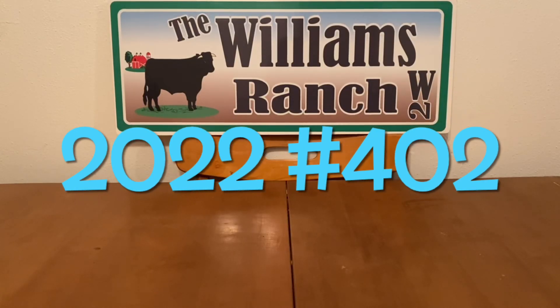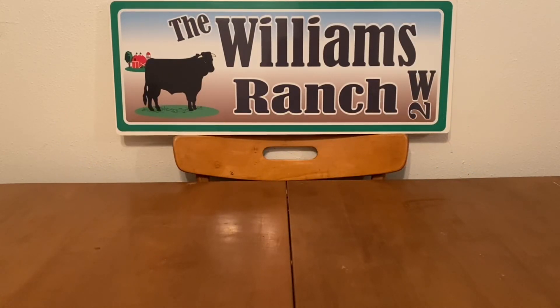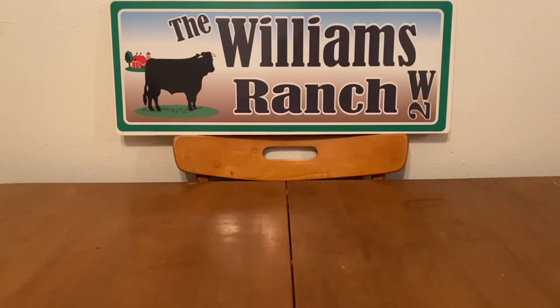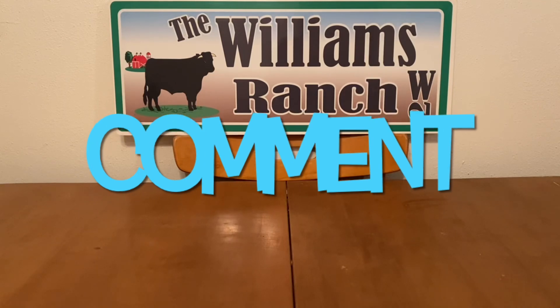Hi Ranch Fam, this is Gma. Welcome back, or welcome if you're new. What I'm bringing you guys today is a Dollar General run deal. It is a run deal in my eyes.